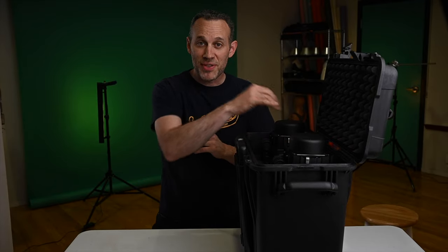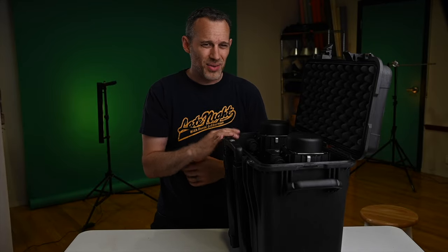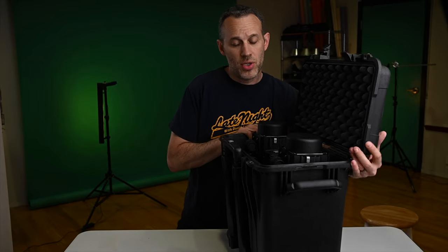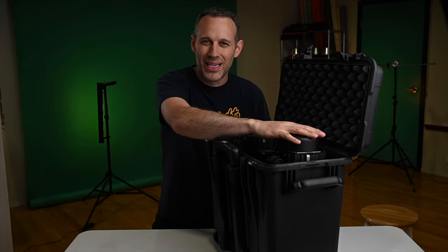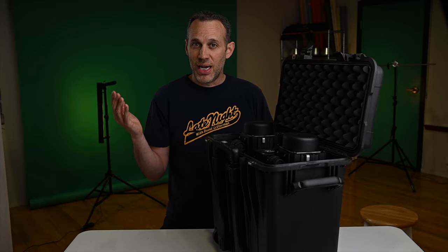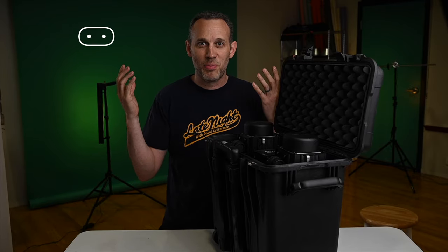That's my solution — the Pelican 1440. Pelican's not paying me for this, and neither is Paul C. Buff. I couldn't find it on Amazon so I bought it direct from Pelican's website for about $205. If you sign up for their newsletter you get 10% off, and it's free shipping — took only about three days to get to me in California. There's also some extra gap space on top where you could toss in tethering cables or other small accessories. Hopefully this helps you find a protective case solution. If you liked the video, please click like — thank you very much.